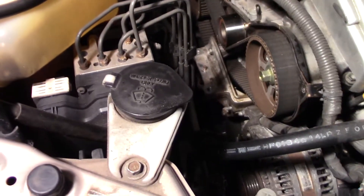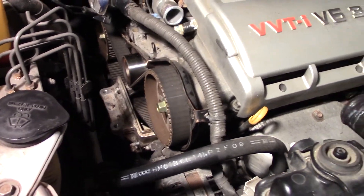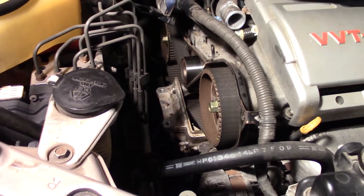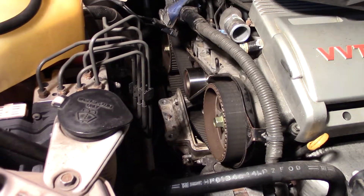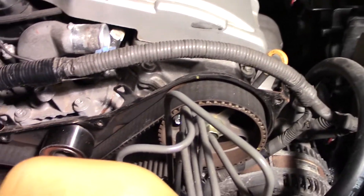Otherwise it's looking good. I'll make sure I check the cam seals again. Even though this has 200,000 miles, I've been running synthetic and I change it every 6,000 miles, and I do run highway miles — it keeps the seals good. I have not used any high mileage oil. That is something that if you do once, you should just keep doing. Just line up the marks and then we'll go from there.